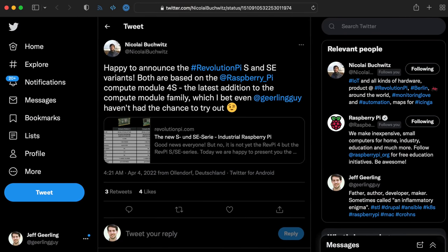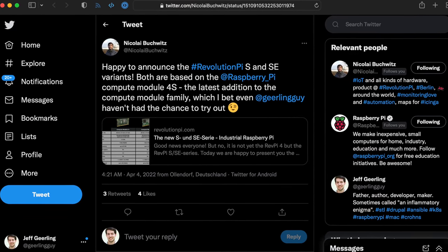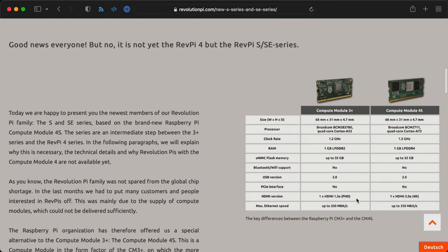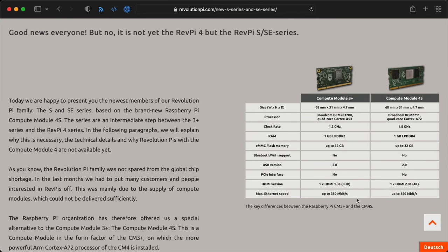So I thought CM3 designs were going to be a dead-end, but today I got mentioned in a tweet about the Revolution Pi S and SE series computers. On the product page there's a little table, and according to it there's a new Compute Module 4 S that uses the same 200-pin SODIMM form factor the Compute Module 3 Plus uses.